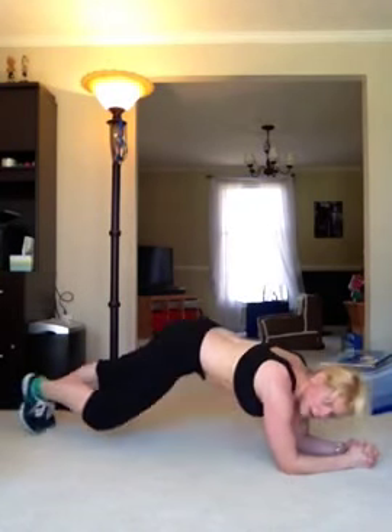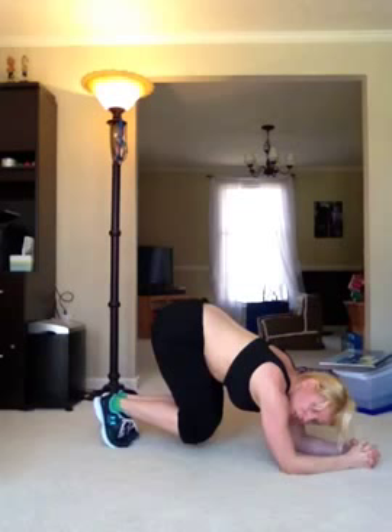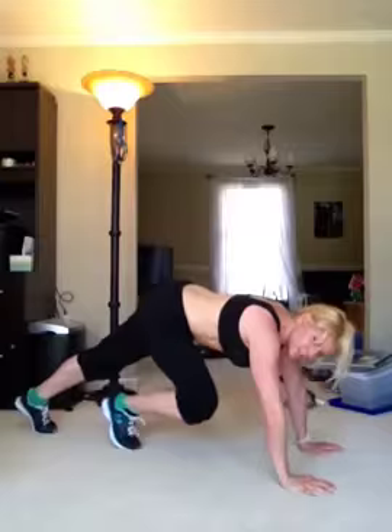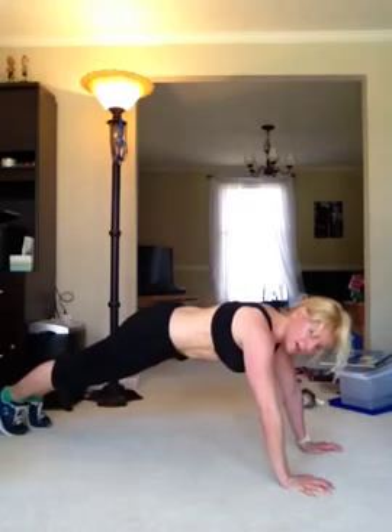You can further add on by coming in, holding here, then going up, down, up, down. Now if this is too much on your shoulders, it's actually easier in a high plank position doing those same moves — in, in, out, out, in, in, hips up, hips down, back, back.